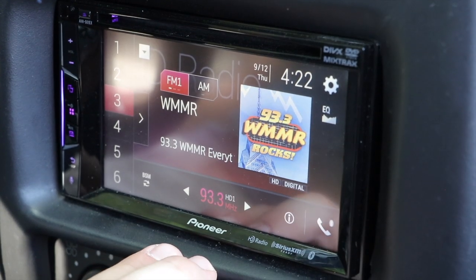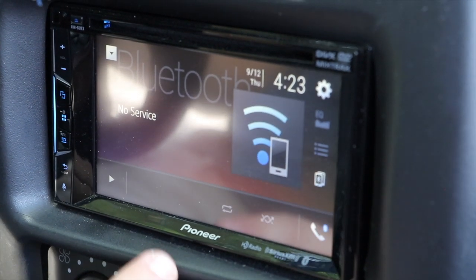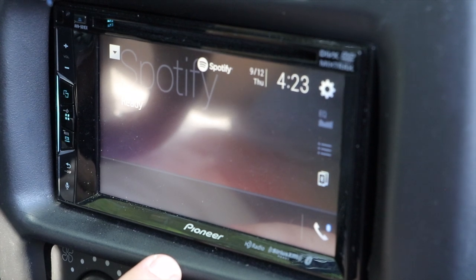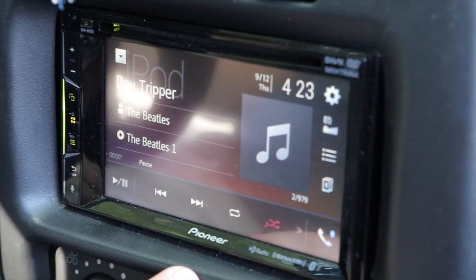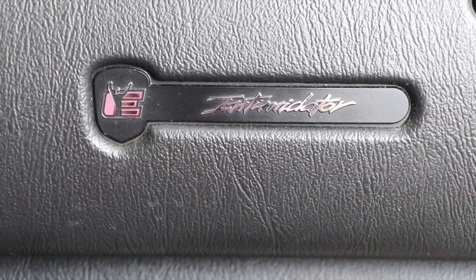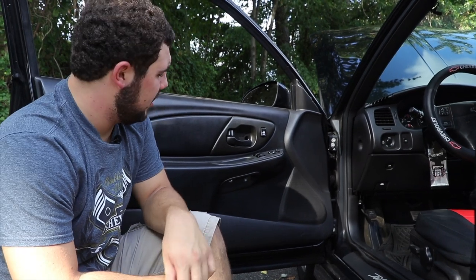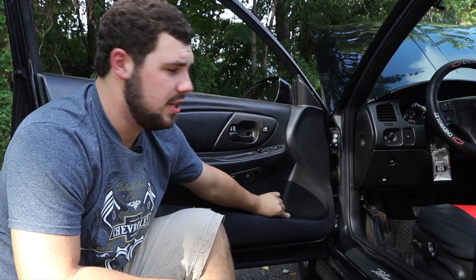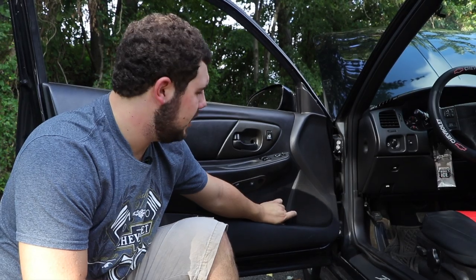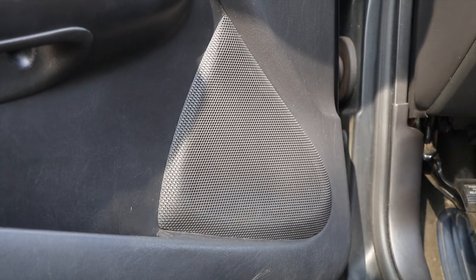This is the Pioneer radio. It has HD radio, Sirius XM, and Bluetooth — Bluetooth settings, Spotify, Pandora, and iPod as well. Over the winter break I also got four new Pioneer speakers, Theory C's. These are two-way speakers, so I got two-ways in the front and two-ways in the back. Two-way means there's a tweeter for the vocals and a larger driver for the bass.